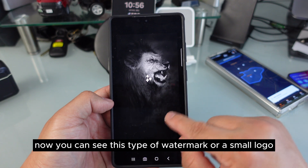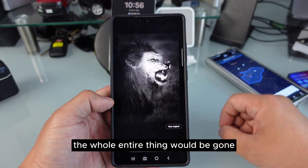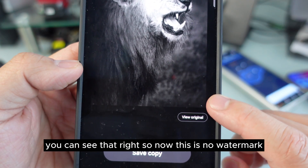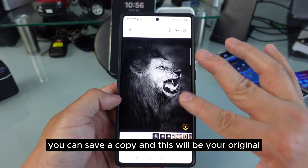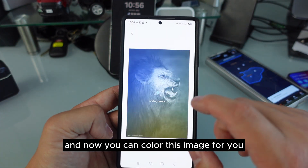You can see it's highlighted. I want them to erase it, and now I press Generate. You can see this type of watermark or small logo — I'm not talking about the whole entire thing, but if you erase the whole thing it will be gone and replaced with something else. See that? Now there's no watermark. You can save a copy — this will be your original.